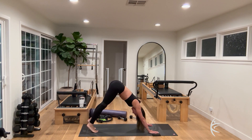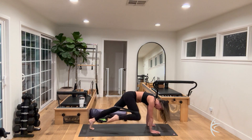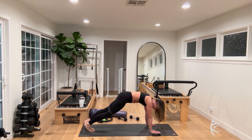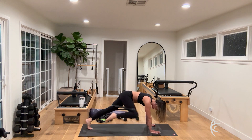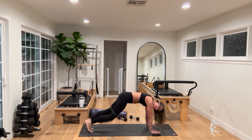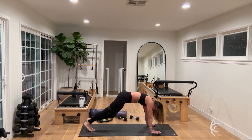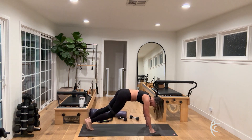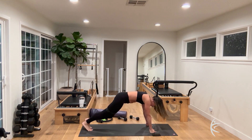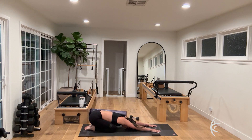Come back into high plank and bring the knee to the same shoulder — a little side abdominal crunch, like a spider. For ten, nine, eight — same knee to shoulder — seven, six, five, four, three, two, one. Lower down, open the knees, and rest into a child's pose. Big inhale through the nose, exhale through the mouth. One more — big inhale, and exhale.